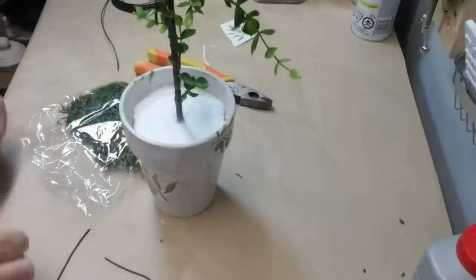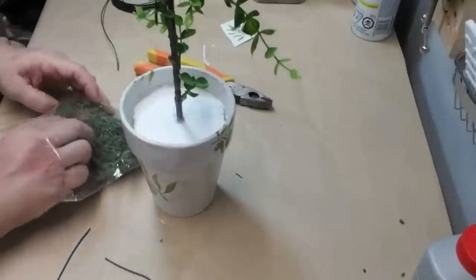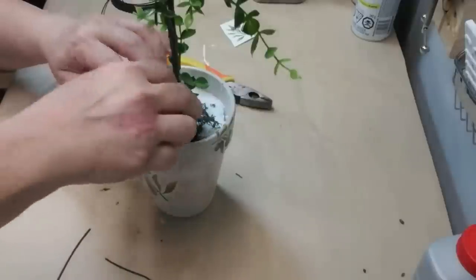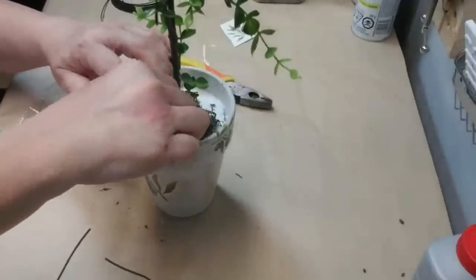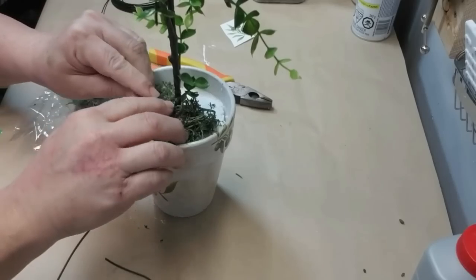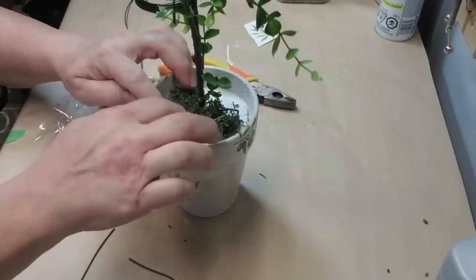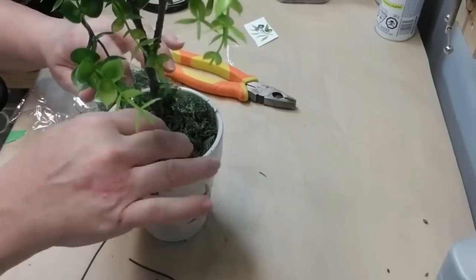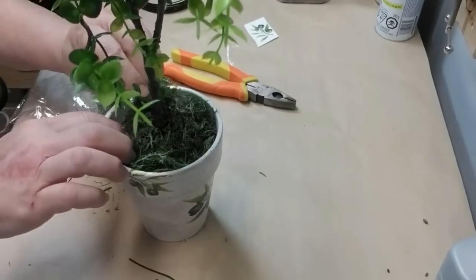Now I'm taking some green floral wire and just bending it into a U-shape because I want to add some of this moss, but I don't want to glue it down should I ever decide to change my mind later on. So I can just take this little bit of wire and push it down into the moss into the styrofoam and it will hold it in place really well.